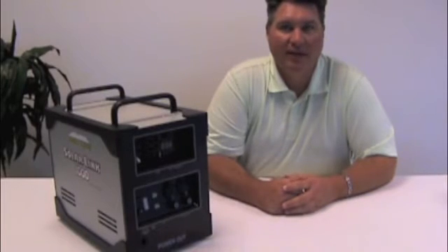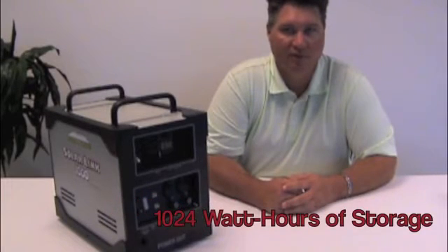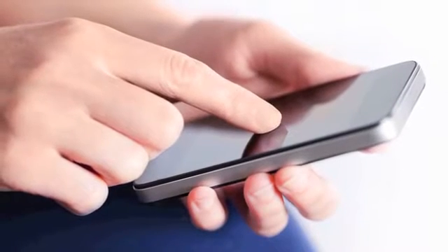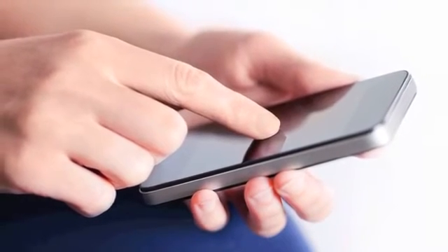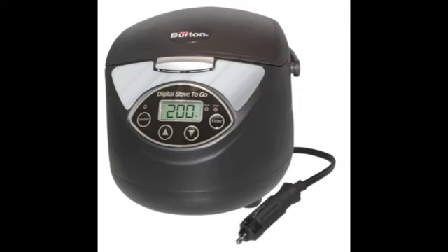This unit uses an 80 amp fully encapsulated lithium iron phosphate, or LiFePO4, battery, which is equal to 1024 watt hours of storage capacity. This allows you to charge or operate many personal electronic devices, smaller power tools, portable cooking appliances, and much more.